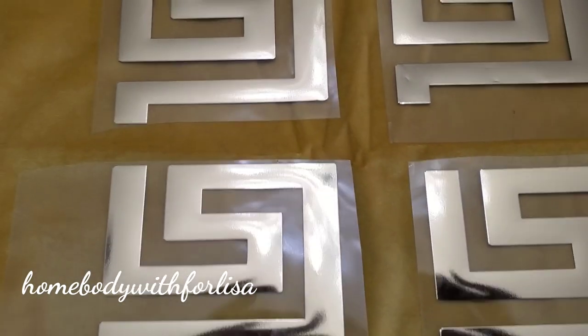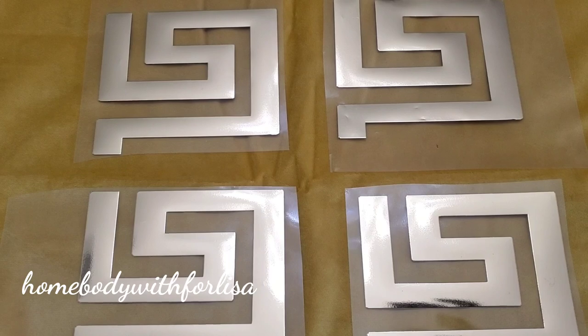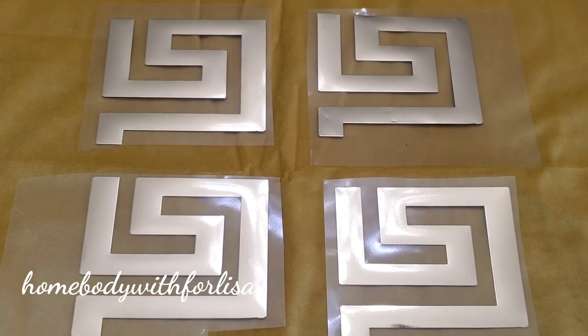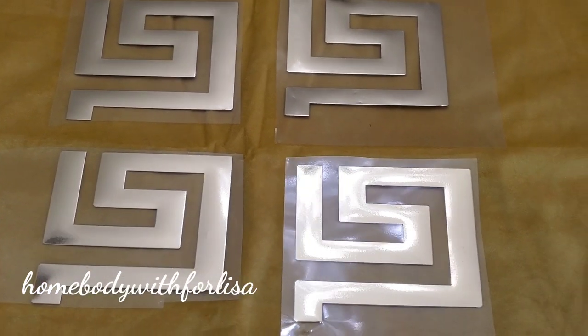If anyone wants some of these particular patterns, just reach out to me on Instagram and I can make you some. It'll be a small fee, but I can make them and send them to you, and all you'll need to do is iron your patterns on your pillow cover.